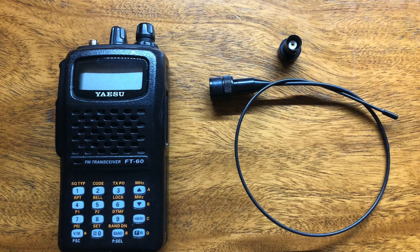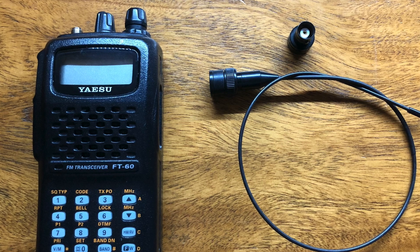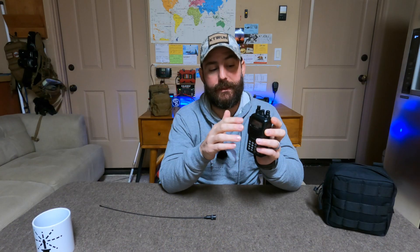I always travel with my EDC radio, which is the Yaesu FT-60R. This is my preferred dual-band radio for many reasons I've covered on the channel already. One thing I like to do is ensure that I always have an SMA to BNC connector, because I like to have options in switching out my antenna and I tend to prefer BNC.